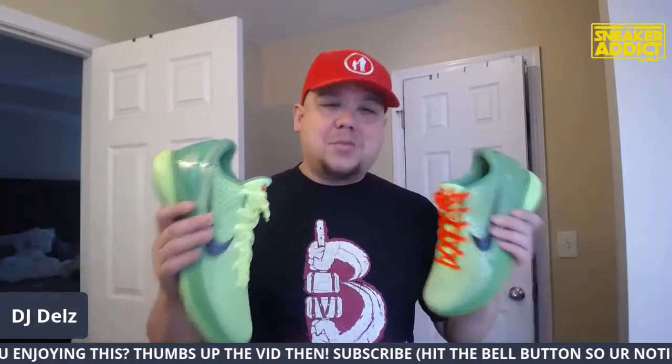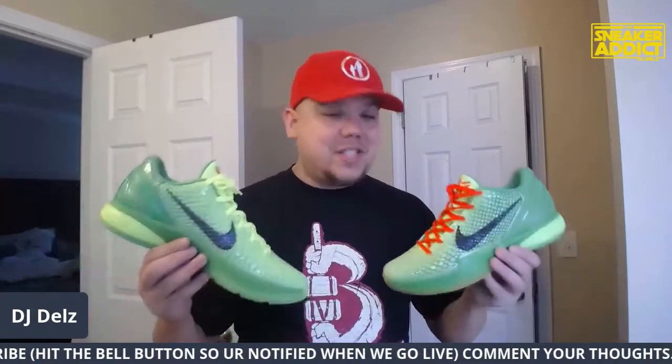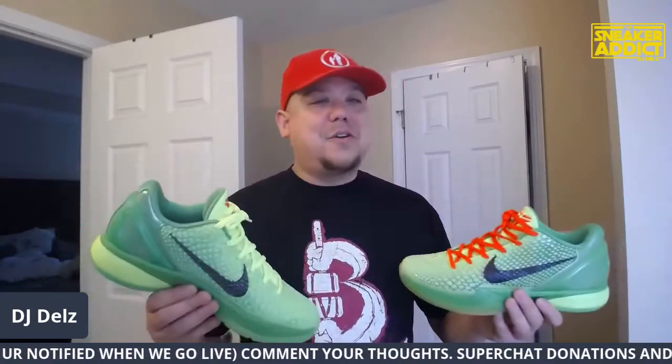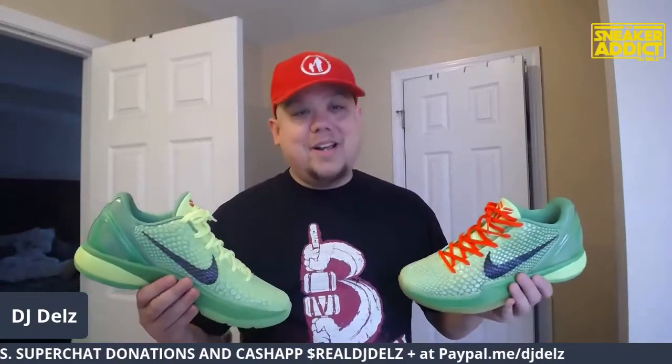That's what got me into the point where I'm four or five hundred sneakers deep. I can't be having four, five, six hundred sneakers. History doesn't need to be in my house. I don't have a place where I'm charging at the door to check out the history. It's not a museum — this is a damn house.